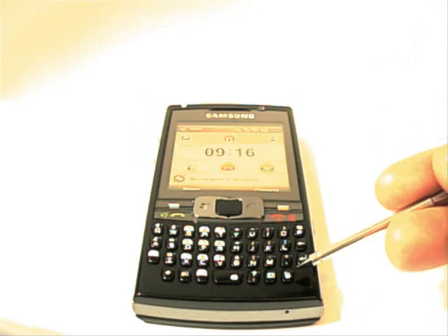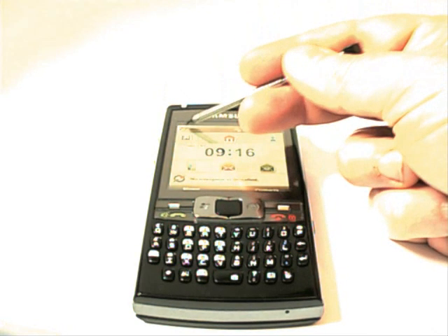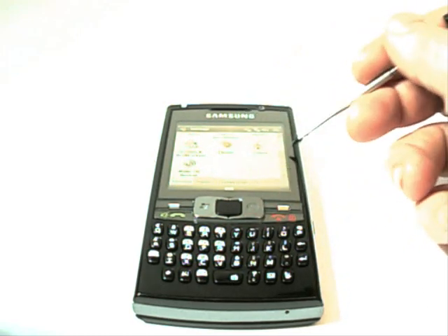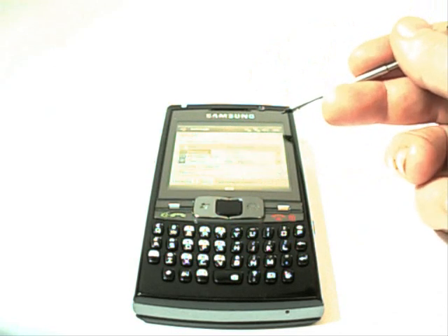Another question was about the satellite navigation and mail icon buttons at the bottom — can they be remapped? Very simply: go to Settings, then System, Personal, then Buttons, and you can remap those keys in there without a problem.